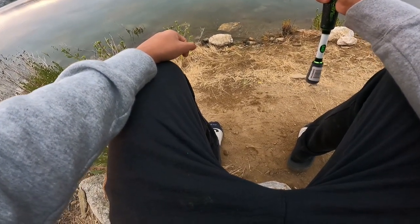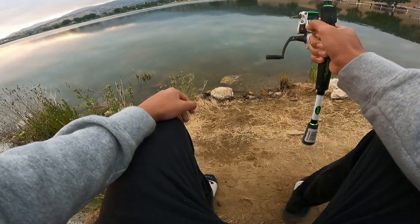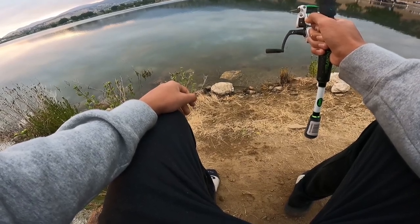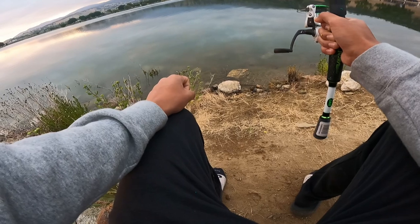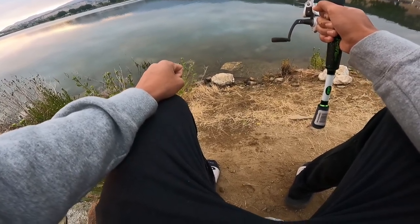Getting some bites. I don't know if he's going to take it. I'm just going to let him eat it because if he really wants it he'll take it. Just give him time, because these trout are really, really weird I guess you could say.